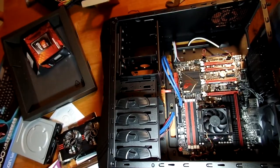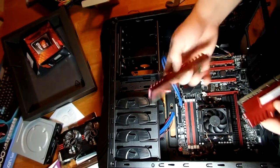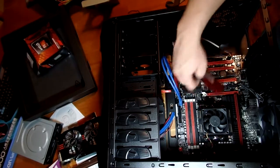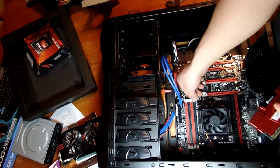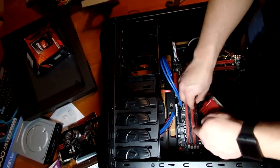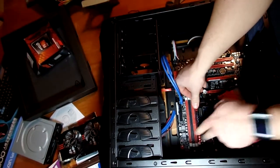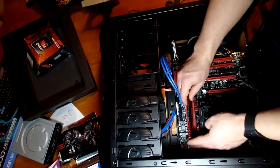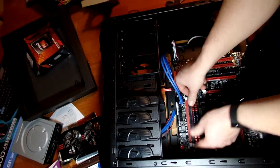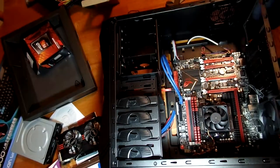Now let's go ahead and stick the RAM sticks in. You'll see there's a little groove in the slot so it tells you which way to line up. Make sure the retention clips are open, get the bottom edge lined up, and push it in — it'll slide in. Then go back and forth and you'll hear it click and the lock will close. We're only putting two sticks in here. That's the RAM done.